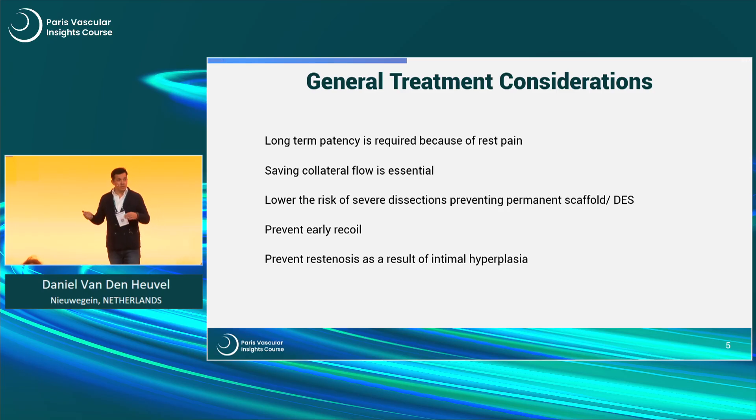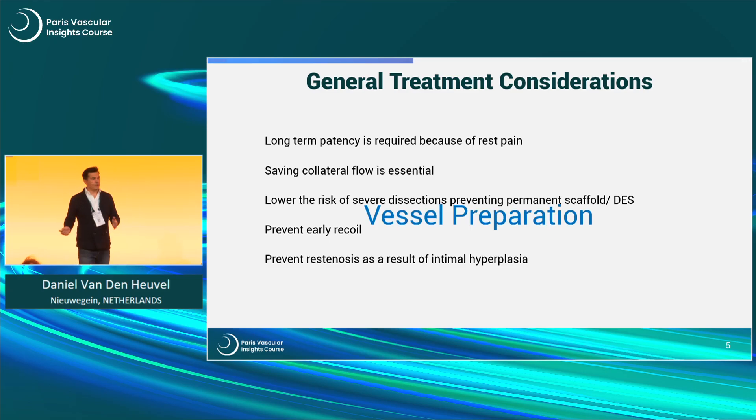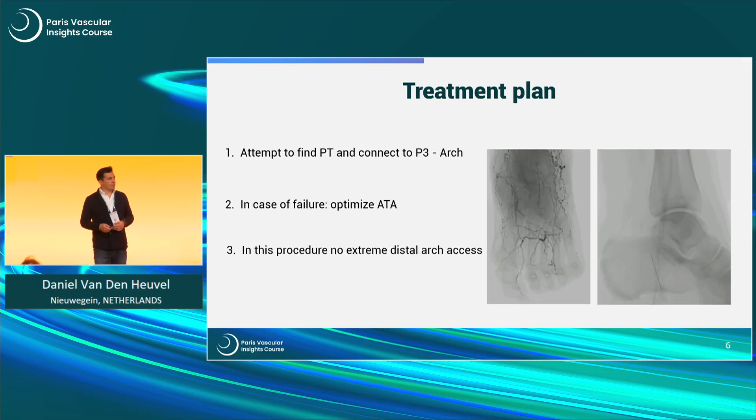This tells me we need to do something extra — we need vessel or lesion preparation. We know by now there are many devices on the market: we have IVL, we have the spur as I will show you in a moment, we have orbital atherectomy, we have directional atherectomy. So all these possibilities to do something extra with the artery.